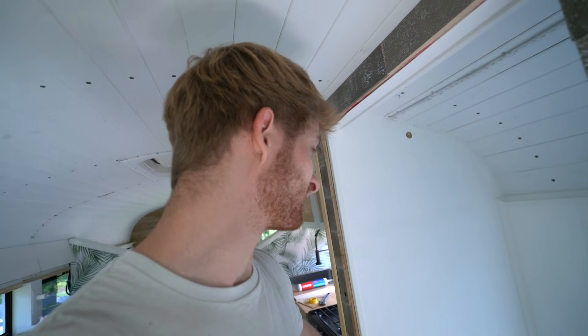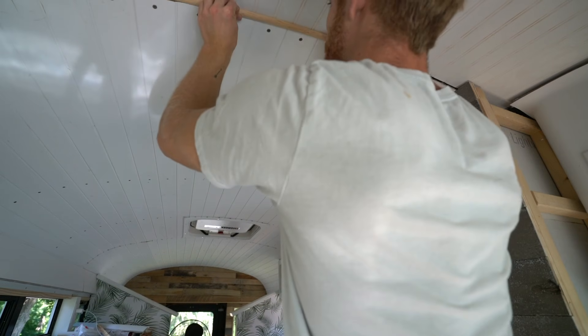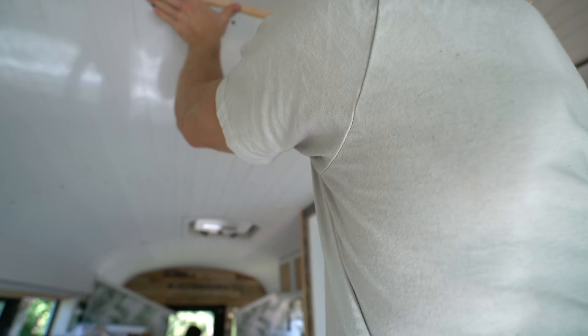Right now it looks bad with a capital B. The bathroom looked really awful too before I put all the molding in, and now it looks awesome. So this quarter round looks really good in there — as long as I can get it to make the bend the whole way, the quarter round might work.